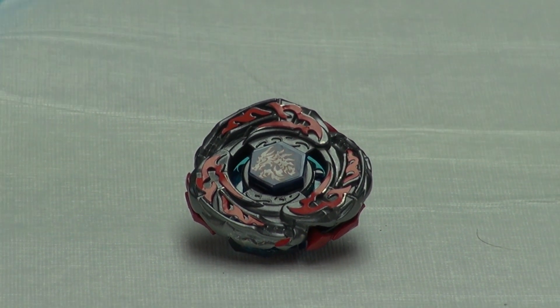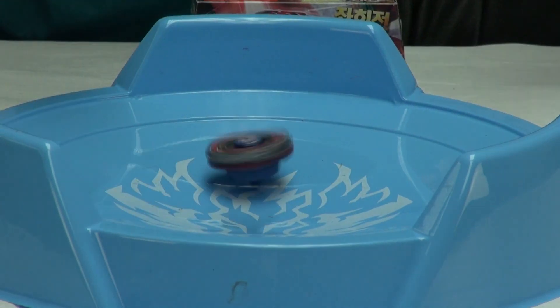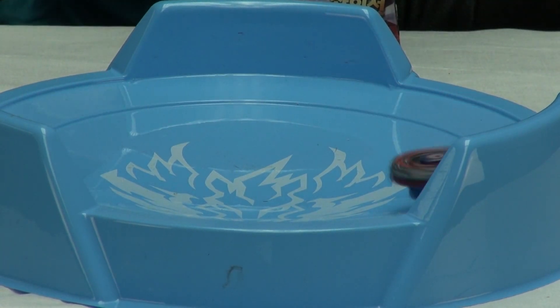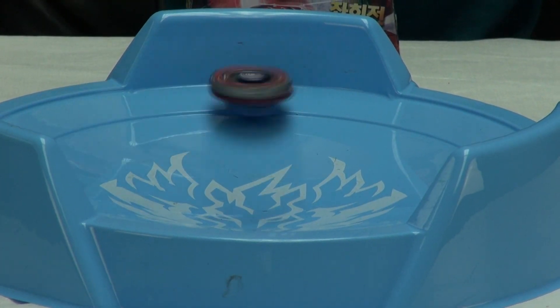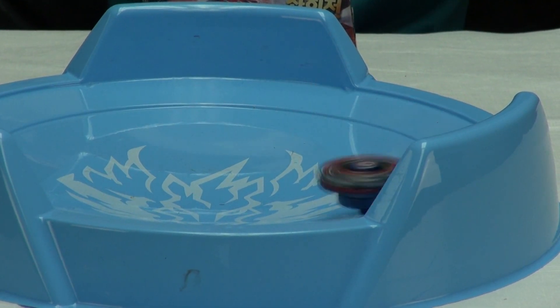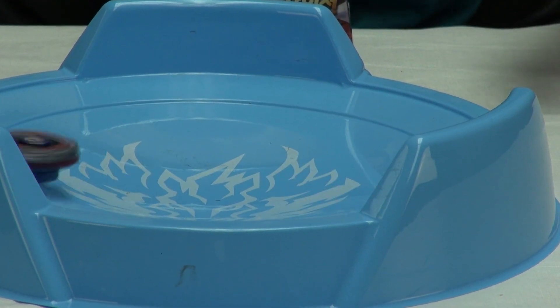Now we're going to do a test launch at Big Bang Pegasus Stadium. It's an FS tip and the left rotating base circles around in counterclockwise rotation. It's just circling around and it looks really nice when it spins.